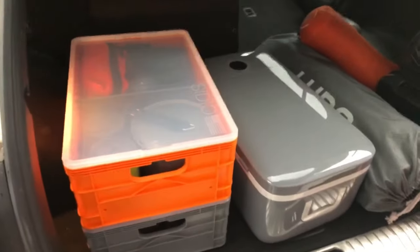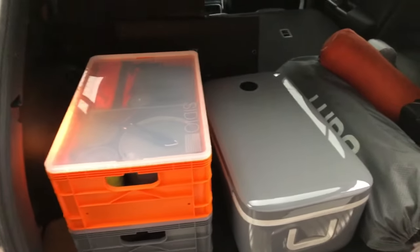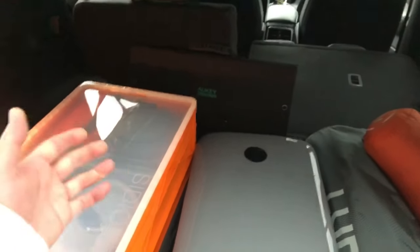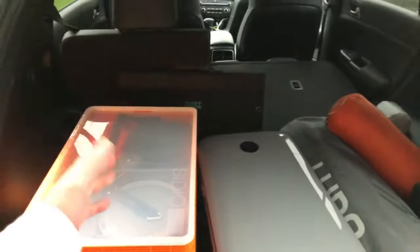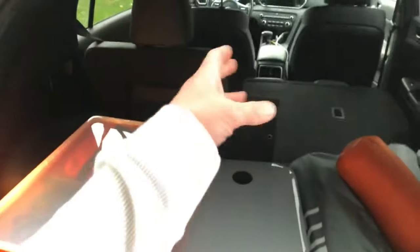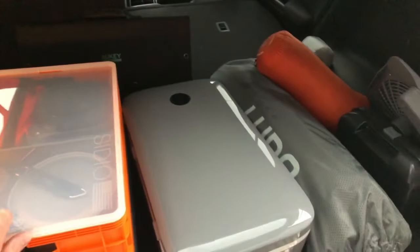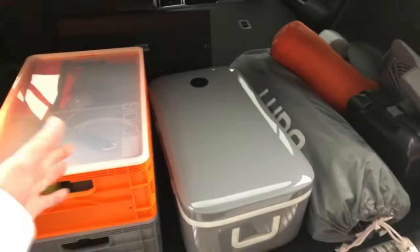I thought about heat because we're coming into winter here in Michigan. I'm going to get just a 12-volt heated blanket - a lot of people say those work really well. People use a hair dryer or a ceramic heater, but those seem like they'd take a lot of energy. A heated blanket I can plug right into my power bank and keep running all night and stay nice and warm. Plus I have a zero-degree sleeping bag.